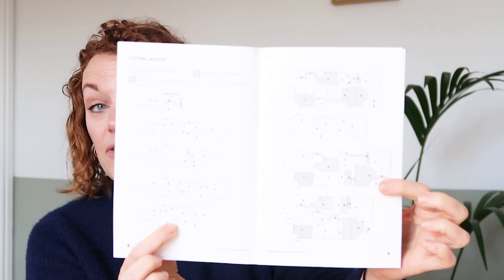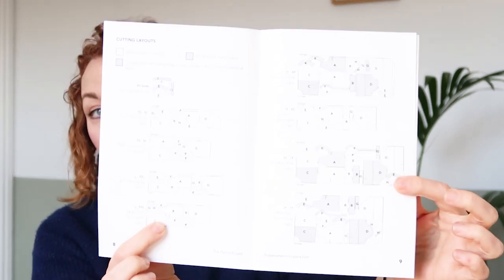So you open it up like so, and then we have got the instruction booklet. This comes printed in colour on the front page. And then inside, you have got all the things that you need at the front, like your line drawings and the lay plans. And then we get into the instructions. The thing that I really personally like about the instructions for this company is that they don't cram them all together, they really do space them out.